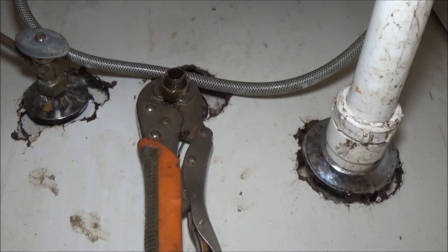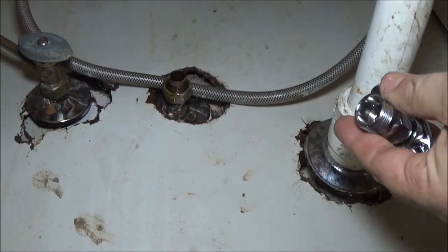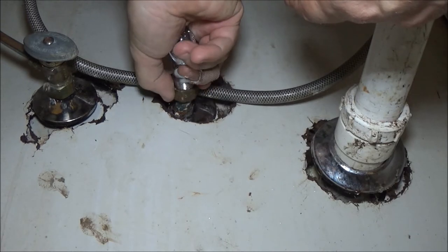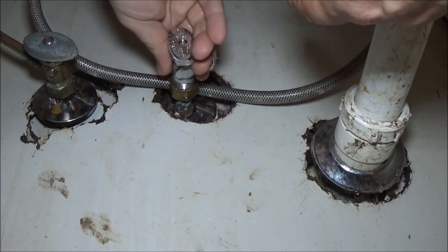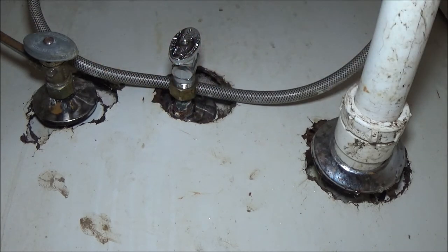I'll get this stuff out of the way so I don't lose it. This is half inch to three eighths, or three eighths to half inch. There's still a lot of water coming out because our lines don't come up through the floor - they come up through the garage, across the ceiling, up into the attic, and then down this wall. So they hold a lot of water. Let's get this tightened up.